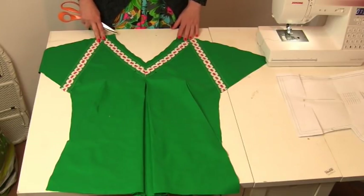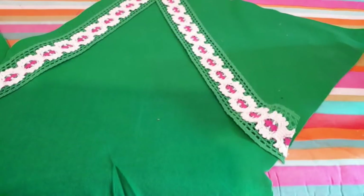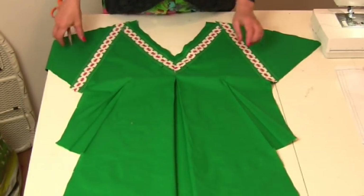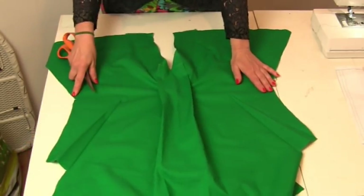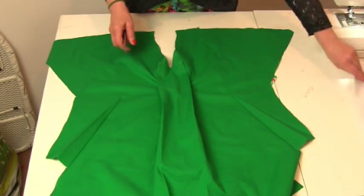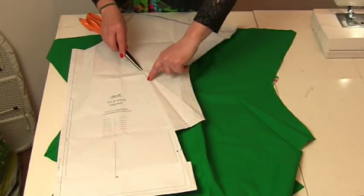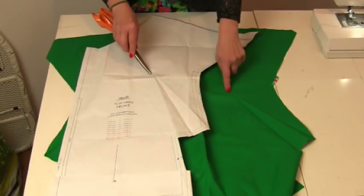I simply bonded some lace wherever I wanted it to go on the dress and then top stitched it — that's all you need to know about that. Now for the darts — I like to draw out the dart that relates to my size, and then at the end there's a little dot that was on the pattern. You've got to make a mark or do a tailor's tack on your dress — I just marked it with a pen or pencil on the wrong side.